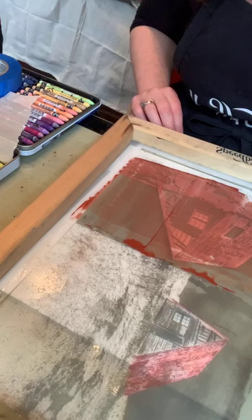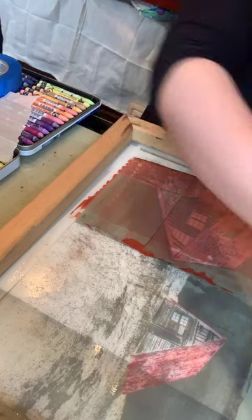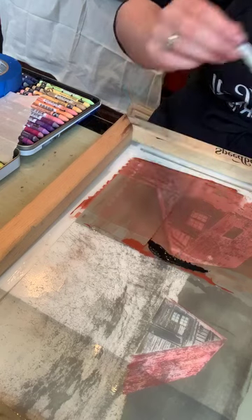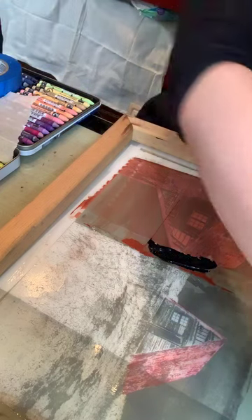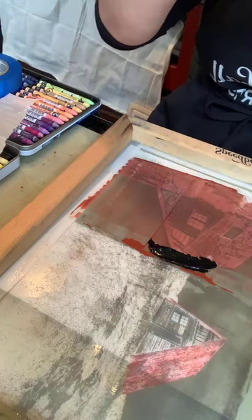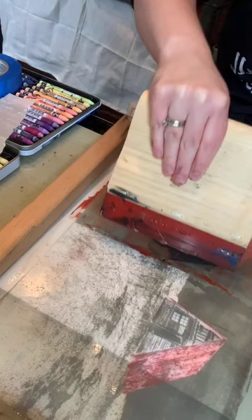I'll take another color. What's kind of neat is that because I still have some ink on the screen, chances are I'm going to pick up some of that red in the black — although black tends to overpower any other colors near it, so I might get a sort of marbled effect, which technically is mono printing.